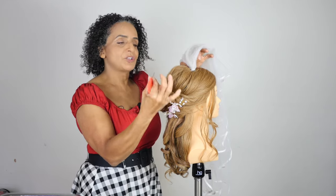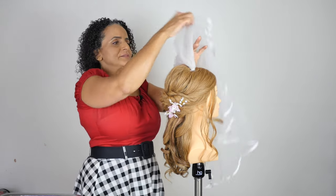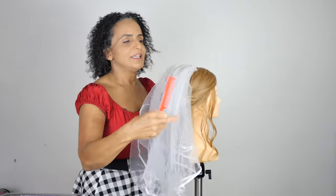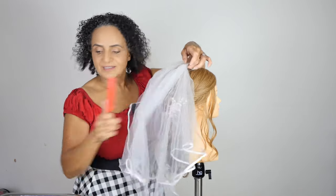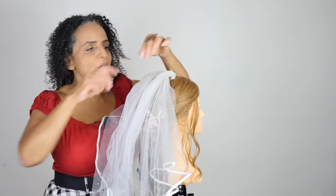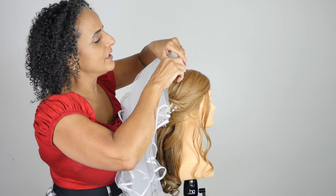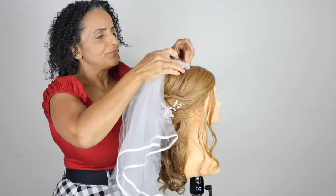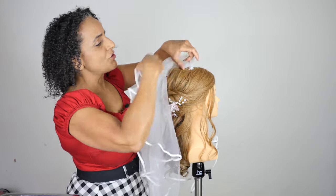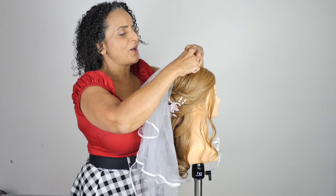When we work at the back I'll show you exactly how I'm working with the comb. You simply slide the veil into the hair and you can pop a couple of bobby pins either side of the veil, just along the comb, and that will help the veil to stay in position until she's ready to take it out later. Do one of those on either side — put the bobby pin on either side of the comb.